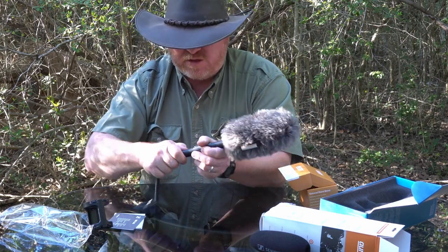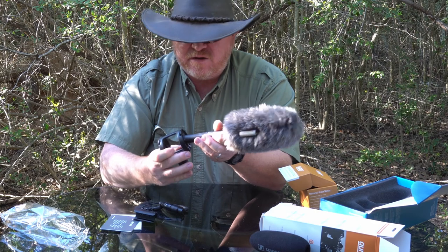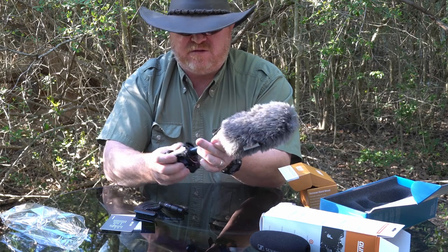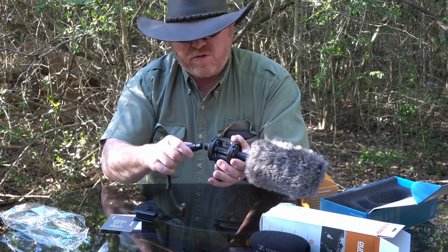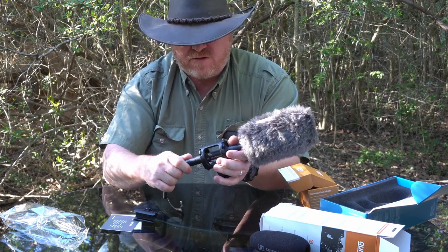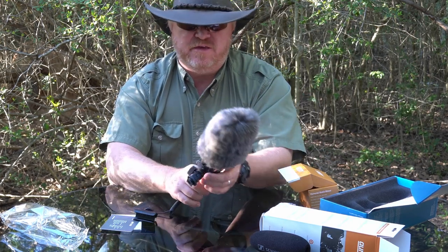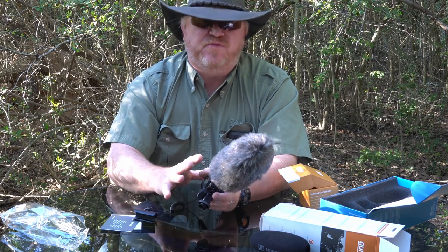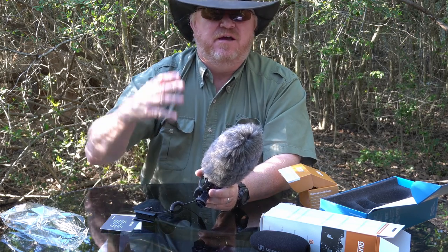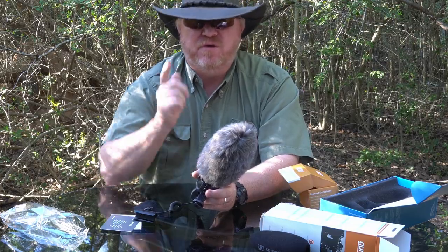Let's go ahead and put the shock mount on. Run this back through here, hook this up, and put that back on. Ready to go, guys. I have waited so long for this microphone — I'm really excited to try it out. Let me take it out right now, get some footage with it, and record some sound. I'll let you hear that before I end this video.